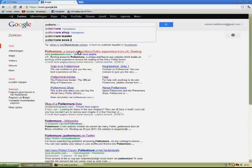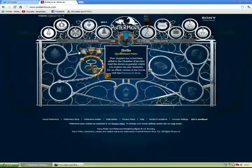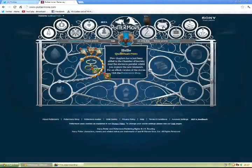Hello and welcome to How to Brew Swelling Solution at Pottermore. First, go to Pottermore.com. As you can see, I'm a Ravenclaw — I'm very proud of that.